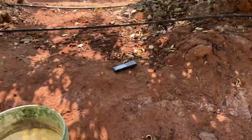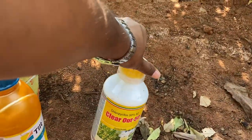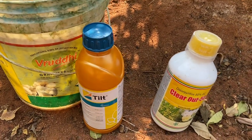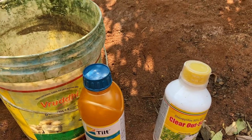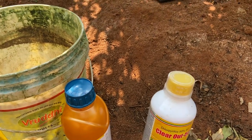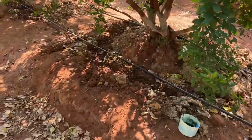We have got chloroferipers and tilt. Per liter, they suggested us to put 2 ml per liter. So for 10 liters, we will have to put 20 ml of tilt and 20 ml of chloroferipers. This has already been treated.